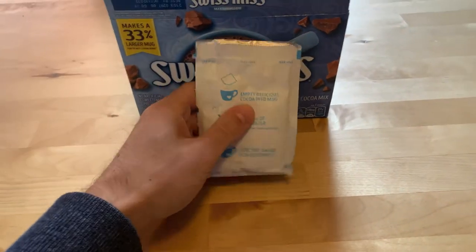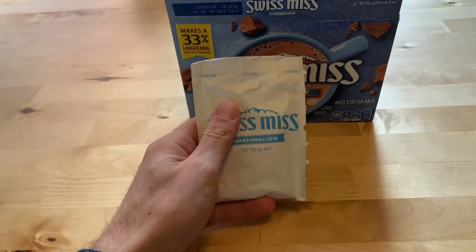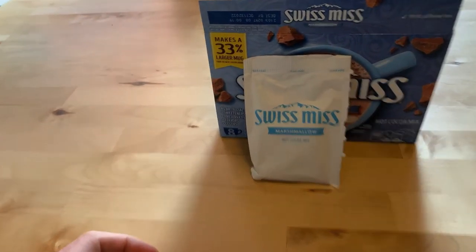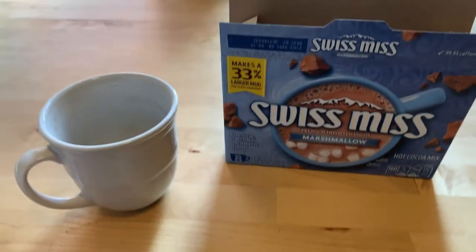So these packets are pretty hearty. There's a lot of powder in here, and basically you rip open the top and you pour the packet. You know what? I will do it. Why not? Because it's always a good time to have hot chocolate.